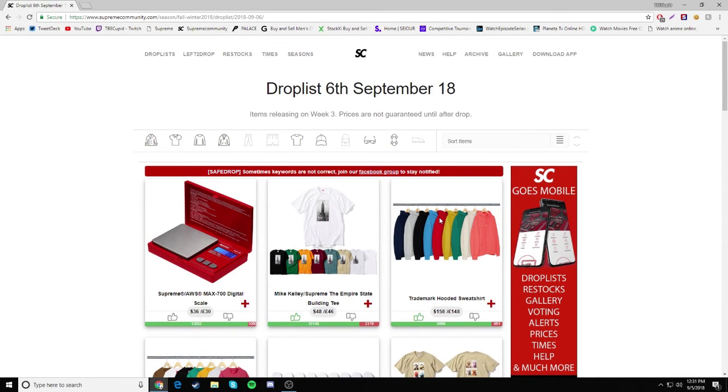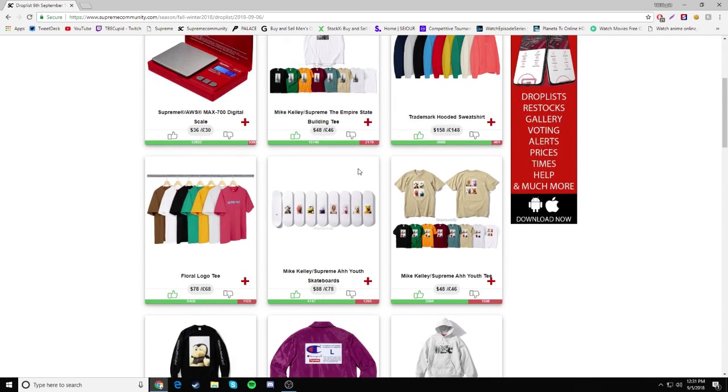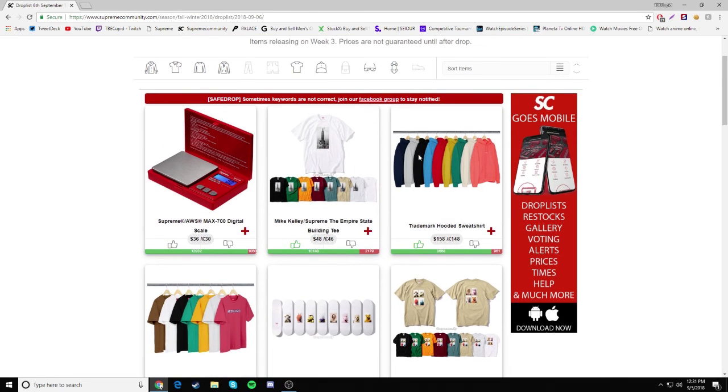Overall, it's an alright week — not good, not bad, just right in the middle. The collab is not horrible and I do like some of the stuff. I might be copping this shirt, or maybe the hooded sweatshirt, maybe the scale, maybe this shirt — I don't know if I want to get a shirt with balls on it though, I'm not completely sure.